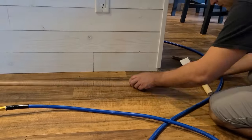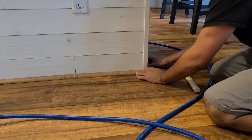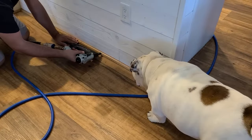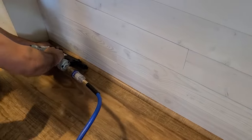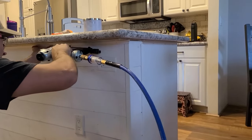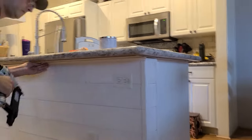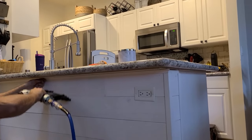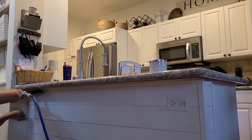Once I got my trim molding all cut up piece by piece, I used an 18-gauge brad nailer to shoot it in place — just hold it up against the transition and shoot a couple of nails. On the top of the island, to hide a gap that was bugging me, I got 11/16-inch cove molding and fit it up to the transition on the underside of the top part of the island. It gives it a little more design, which I really liked.